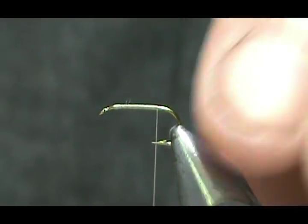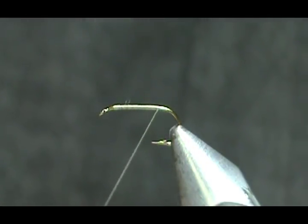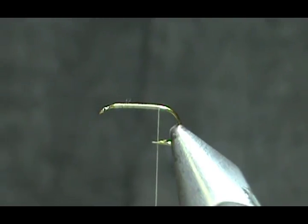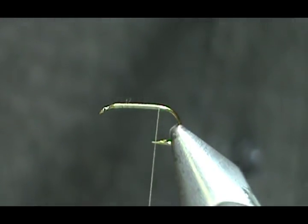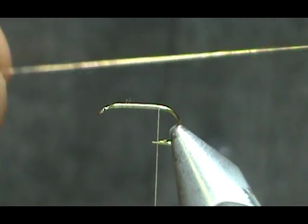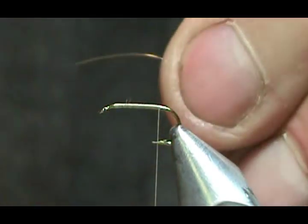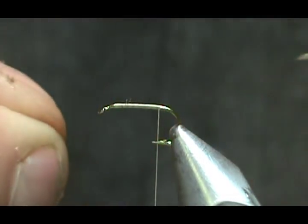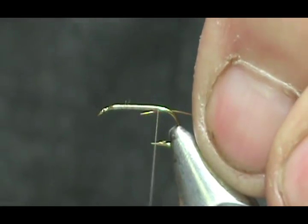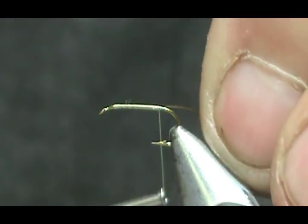You want a nice base of thread because when you tie in the elk hair, a bare hook tends to spin more. Since I'm at the back, I'm going to put my rib in first because it's nice and stiff and will stay out of our way. This is an extra fine copper wire.